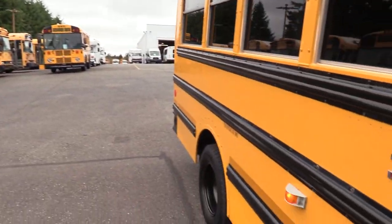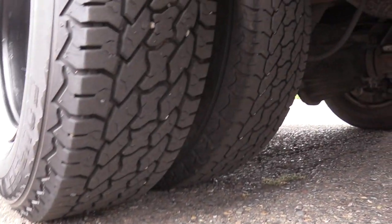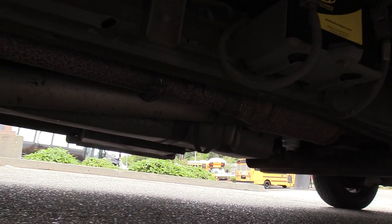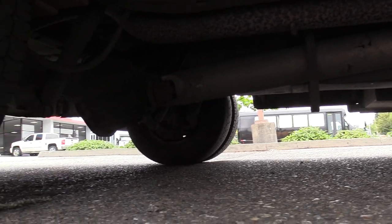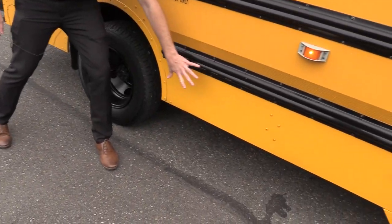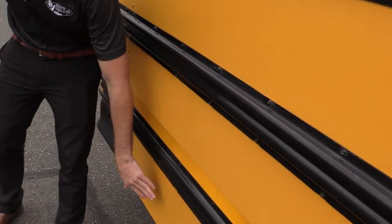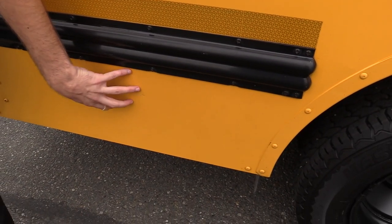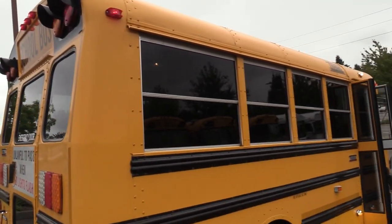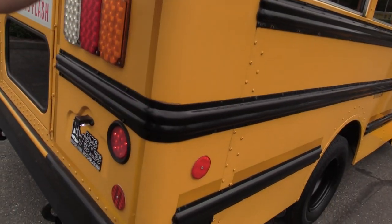Wyatt's going to show you the rear passenger side duals and also give you a pan of the undercarriage. Skirts on the bus are in good condition — they're not all dented down here, which you often see. Rub rails are in really good shape going all the way down. Just little tiny scratches, probably from some branches. On these corners here, this is usually where you see the most damage on buses like this — people backing into stuff — and there's not a whole lot of evidence of any of that. Looks good going all the way up.